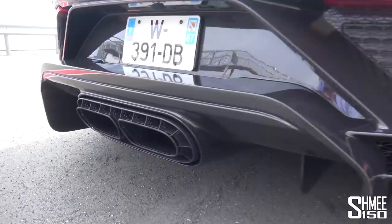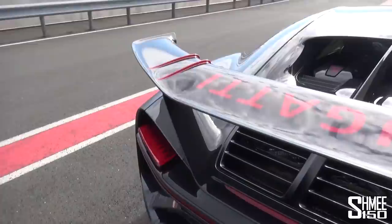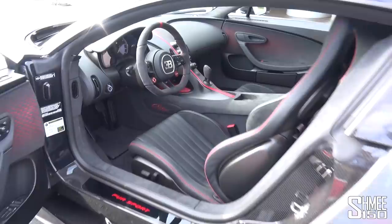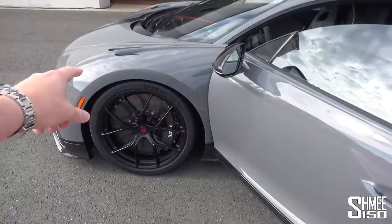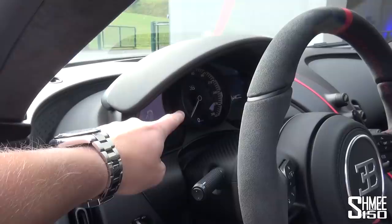Looking around at the back, just take a look at this carbon fibre diffuser and the new exhaust system. Coming all the way around, we've got the grey with the red accents against the carbon fibre. Inside there's Alcantara for much of the finish. The car is sitting in handling mode, which lowers it 20mm at the front and 10mm at the rear. The suspension is really a big thing — the front springs are 65% stiffer and the rear 33% — which helps with handling when driving more aggressively.